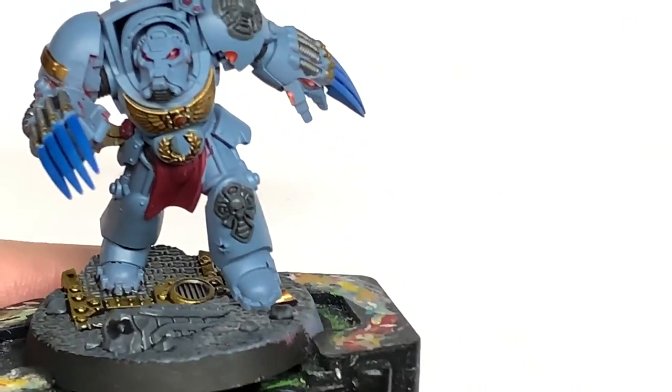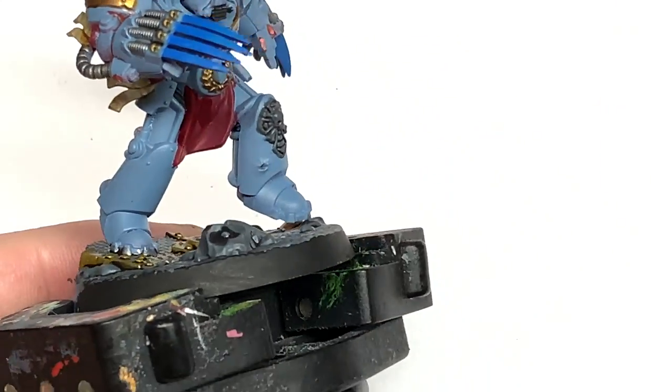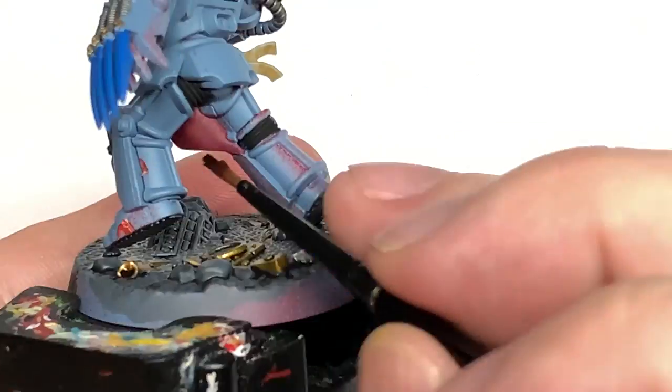Now we're going to use a little bit of Citadel Carroburg Crimson. We're going to use this on the wax of the purity seals and also on the little tabard on the front.